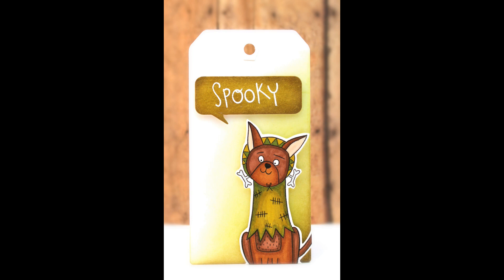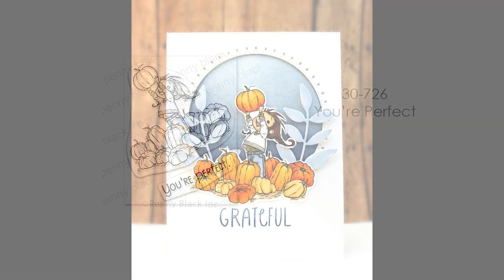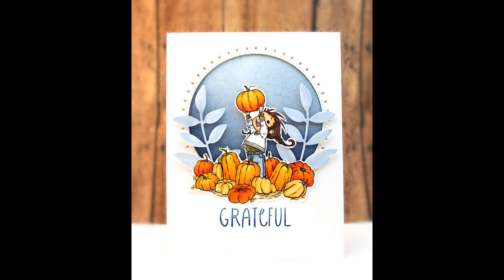For our last set, Your Perfect definitely brings the sweetness to this collection, and you'll see a card designed with this stamp set. We thank you so much for taking a closer look at this collection and we hope you have enjoyed Autumn Extraordinaire and all things fall and Halloween. Thanks for watching.